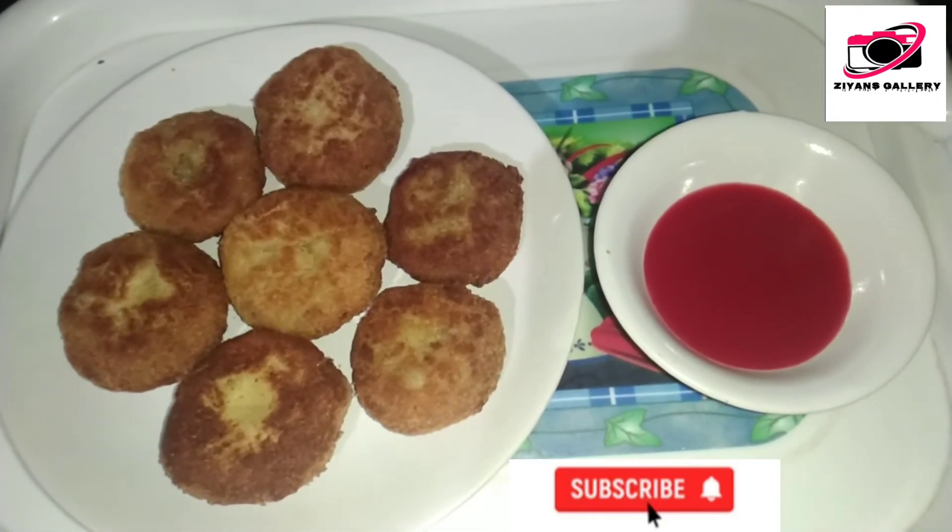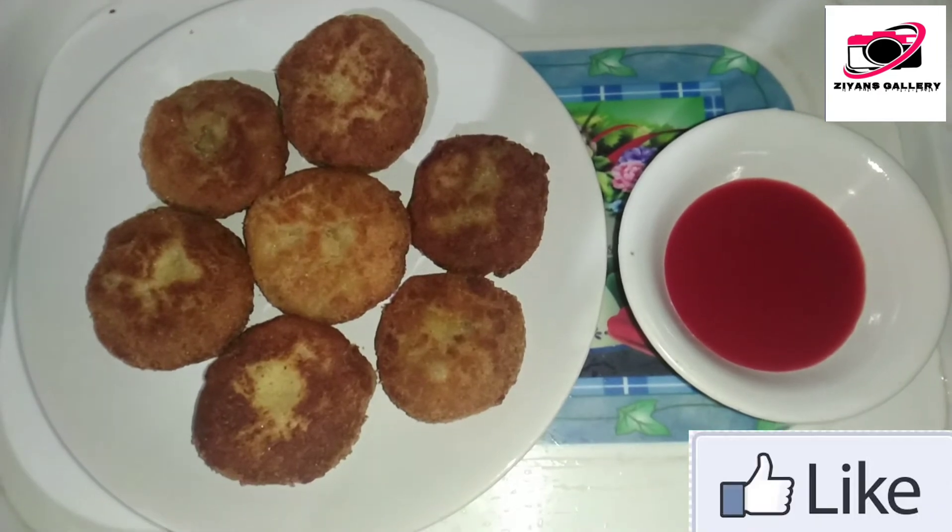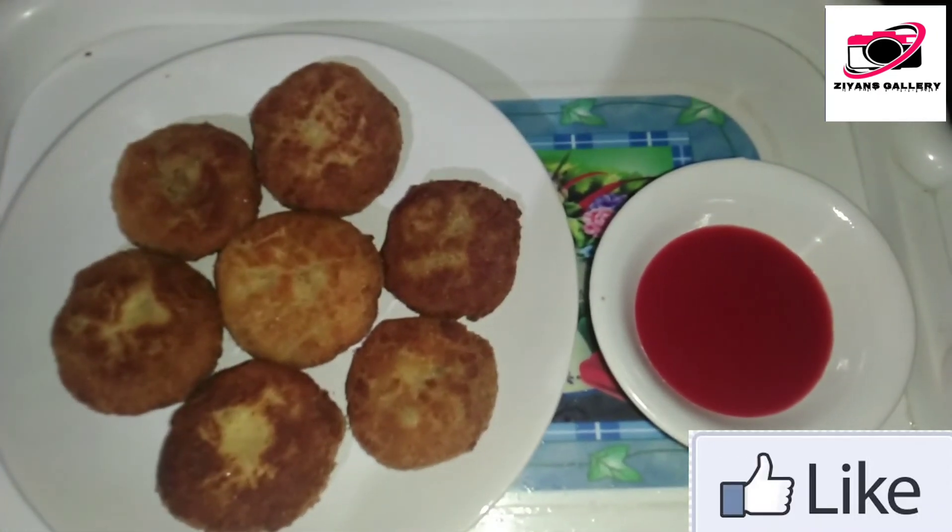The food is very tasty. We are going to eat it in a bowl.